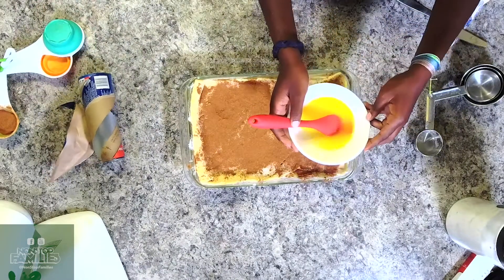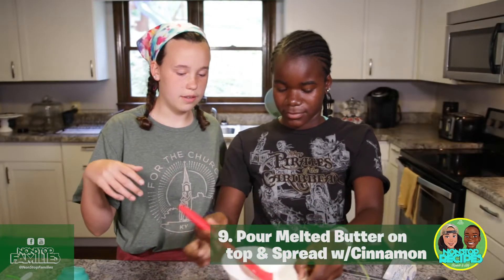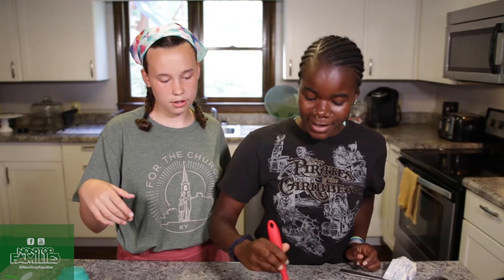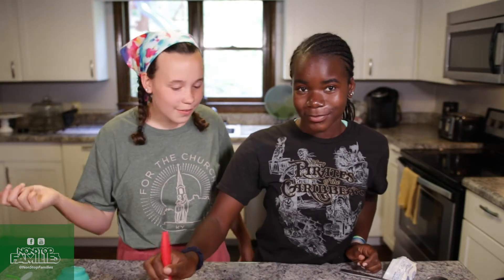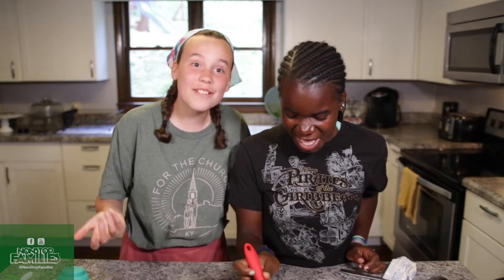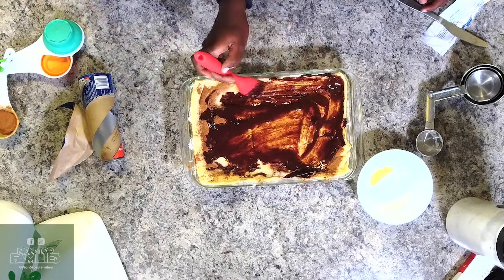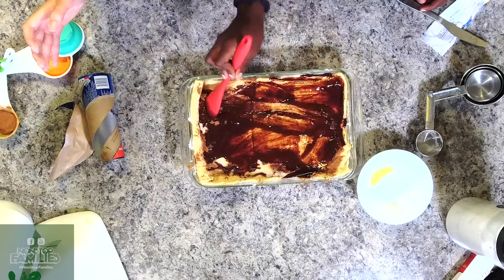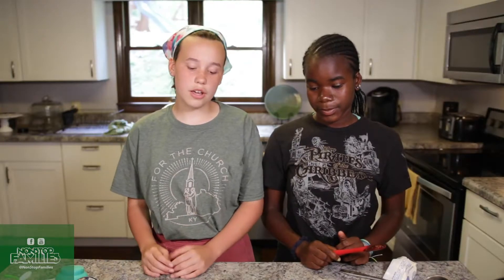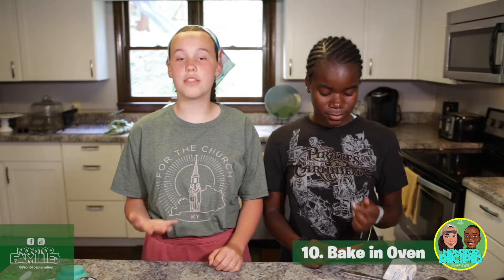Now pour the melted butter all over, and use a pastry brush to spread it evenly. I know it looks like a lot of cinnamon, but trust me it tastes really good. The last thing you're going to do is put it in the oven preheated at 350 degrees for 20 to 30 minutes.